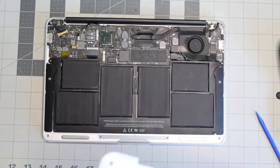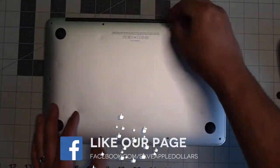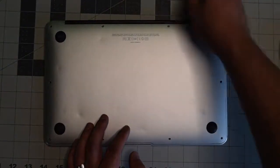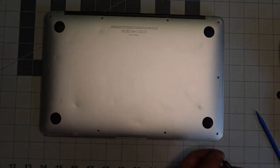We can now place back the cover. Align it and give it a nice firm push. Put back the two longer screws in the middle top first, and now secure the rest of the eight shorter screws.